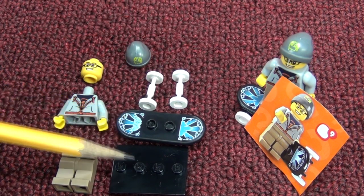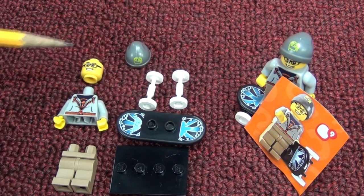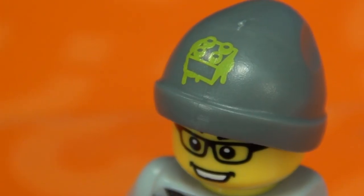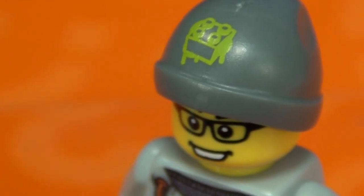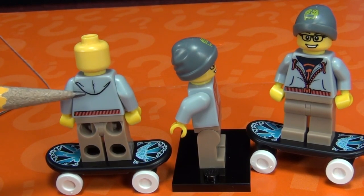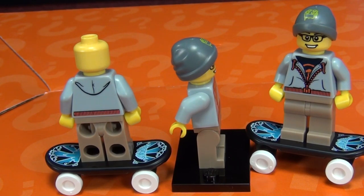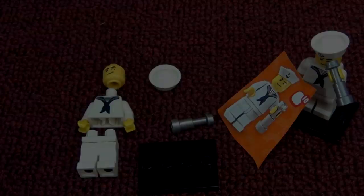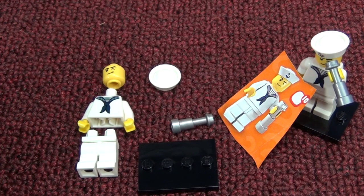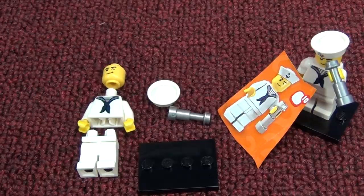Number nine: the Street Skater. He gets two choices - stand on the base or stand on a skateboard. You pop on the wheels and he has a little beanie. Check out the printing on his beanie. There's a little printing on the back too showing he's wearing a hoodie with a zipper. No printing on the sides. I like the skateboard figures - they're pretty cool.